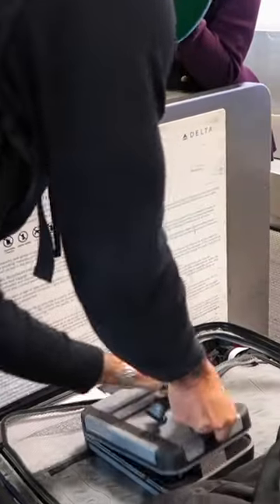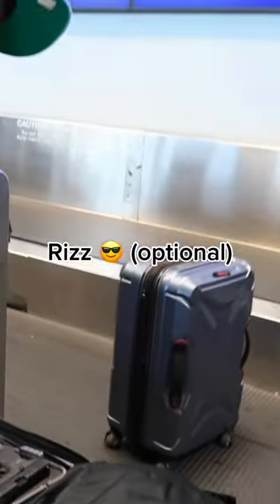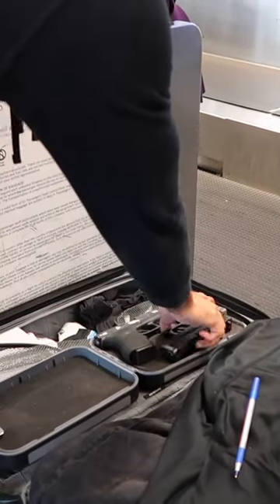Tell them that you are declaring a firearm. Normally you don't have to prove that they're empty and open your box, but this lady was really feeling me and she had to see my gun.